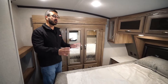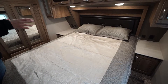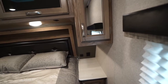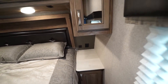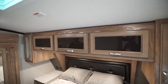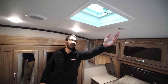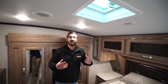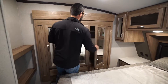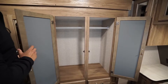The bedroom in the 2502 features a residential 60x80 queen-size bed with a leather headboard, nightstands on both sides with electrical outlets and dual USB ports, and additional storage both underneath and up top. Connecting the two sides you have three more doors. On the ceiling there is a vent, and it is also wired for a second AC unit.